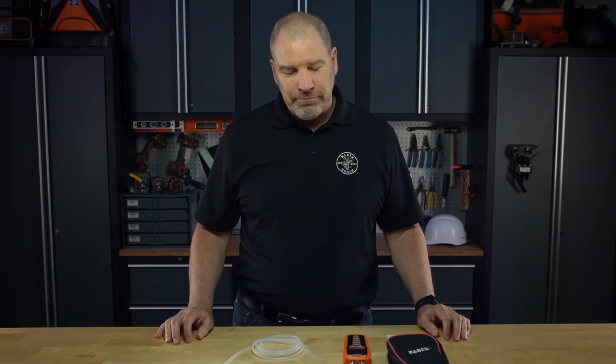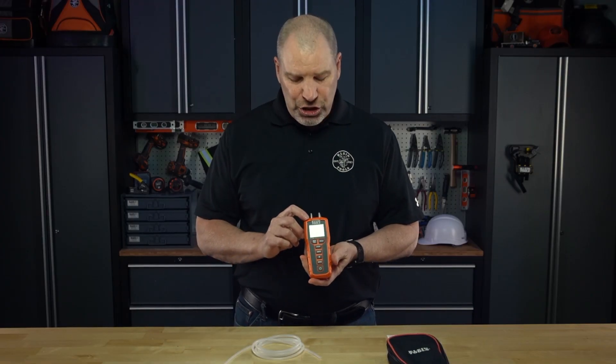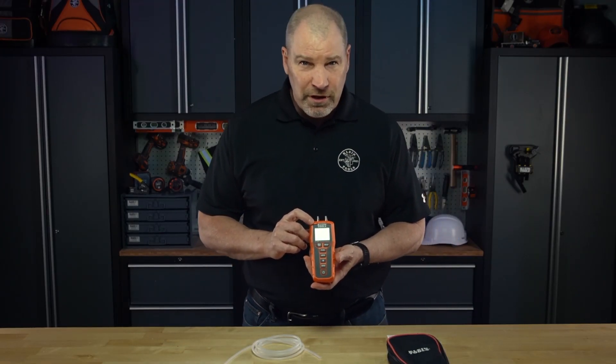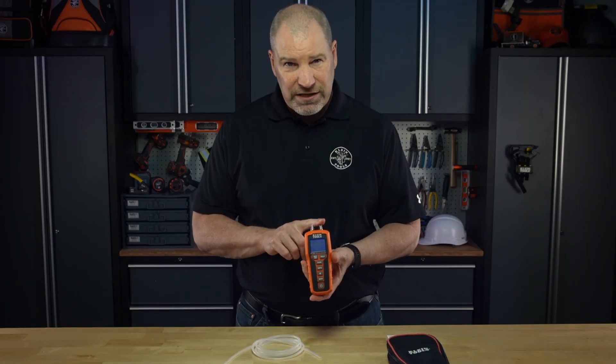Hi, it's Tom O'Brien with your Klein Minute. I'm not feeling any pressure, but I can certainly measure it with Klein's new ET180 Digital Differential Manometer. It allows you to measure static and differential pressure from the two ports in air and gas systems.